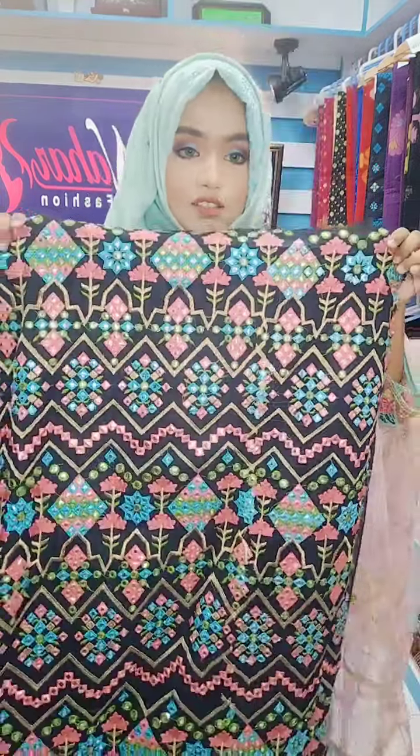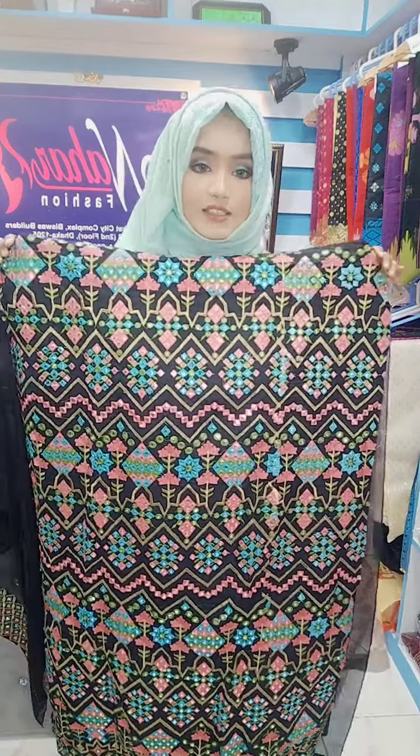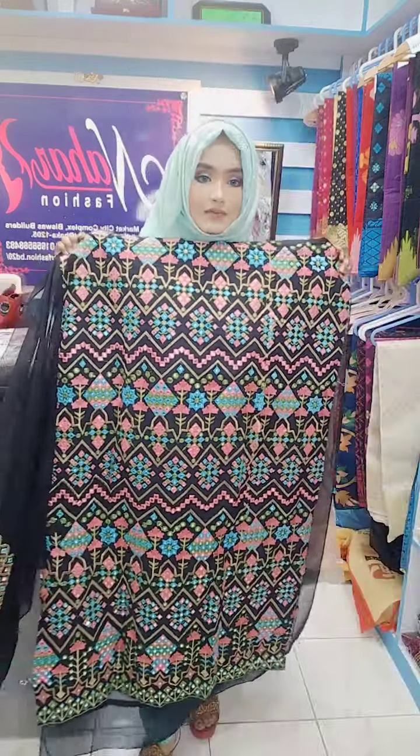This is a green color, so you can use 3-4 colors. You can do full embroidery work, you can do mirror work. You can do full embroidery work. So you can do two colors — one is black and one is white. This is a full dress.